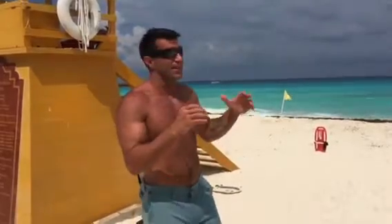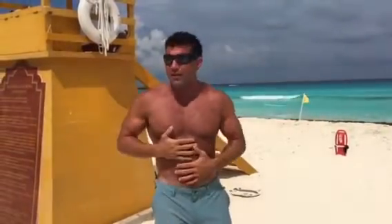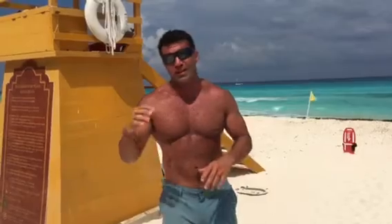Hey, it's personal trainer Roman McDonald here and I'm going to show you the lifeguard workout. I'm here in Cancun at an all-inclusive resort. My wife and I have been eating a little bit, so I don't have my normal physique, and that's why I'm going to do the lifeguard workout. It's something you can do really anywhere, but it's fantastic on the beach.